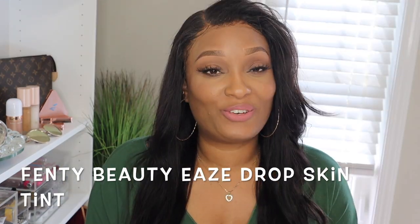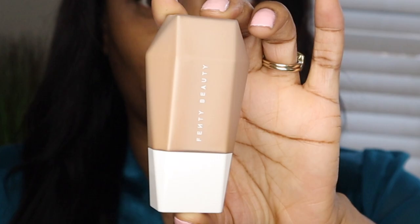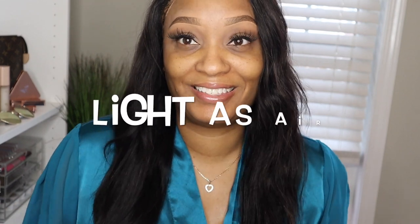Welcome back to my channel, beauties, and welcome if you're new here! In today's video I'm super excited — I'm going to be doing an initial review and wear test on the new Fenty skin tint. If you're interested in seeing how well it wears, stay tuned. This is the bottle: light to medium coverage for all skin tones, blends and blurs to instant perfection, and it's light as air.